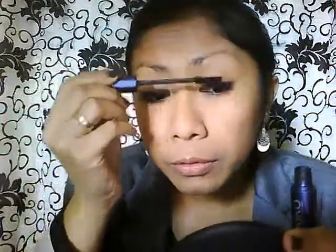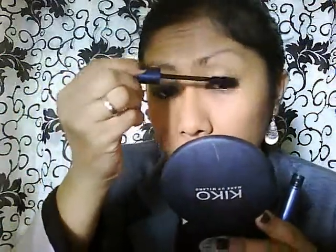It's waterproof, and you can use Q-tips to clean up any mistakes.